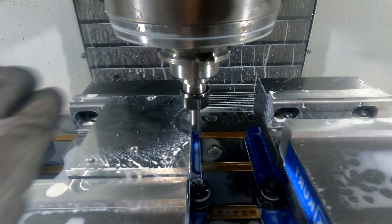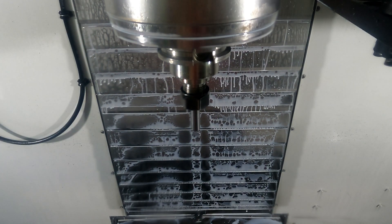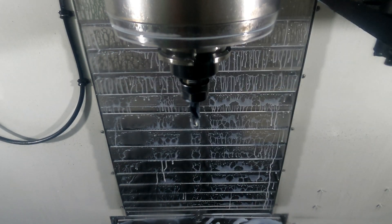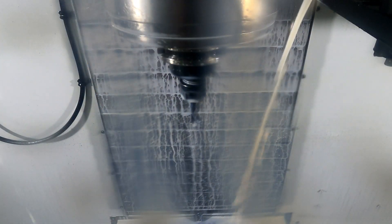Blow it off, get a nice clean surface there for your work area. It did a 180 to the left — I think I said that but if I didn't, there it is again. You gotta love the spot drill.